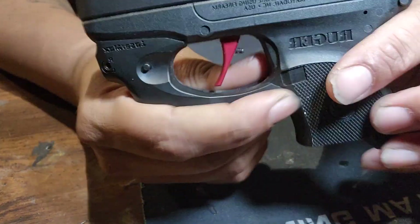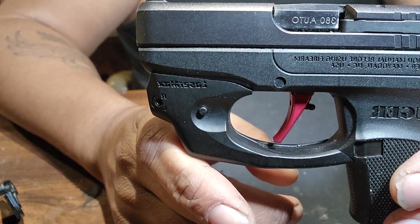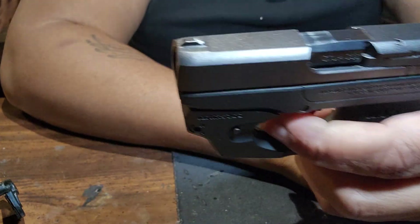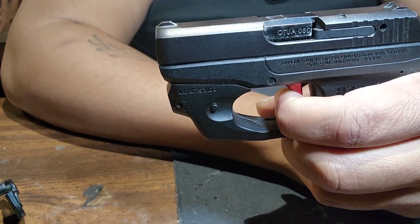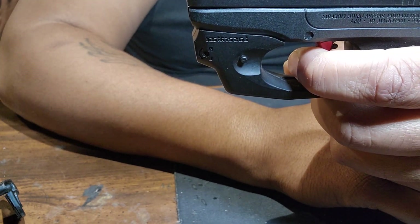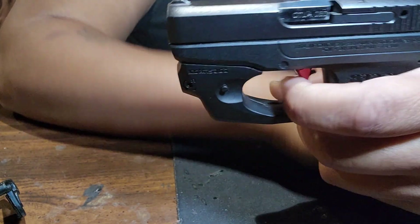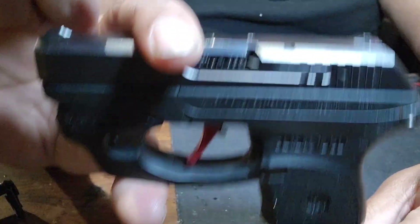This is the Ruger LCP. I didn't like the trigger on here, so I had to change it — it was just horrible. It's a little better than what it was, but not by much. The only thing I hate is you've got to pull it up more.